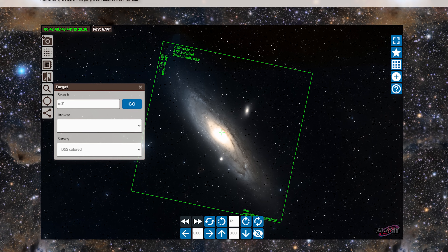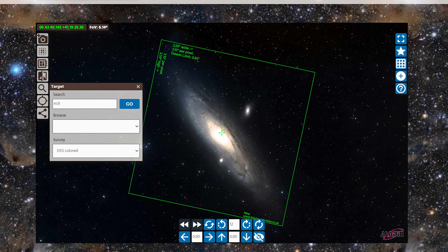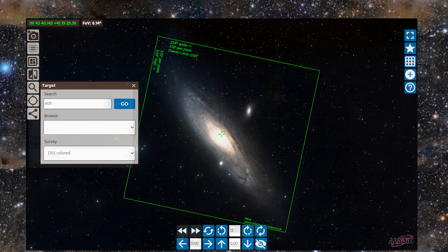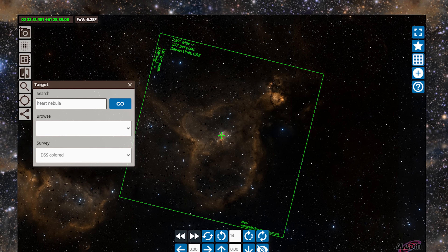Next, we have Messier 31 or the Andromeda Galaxy. If properly positioned, you can fit the entirety of M31 into your field of view. Larger nebulae as well, like the Heart Nebula, will also fit quite nicely.